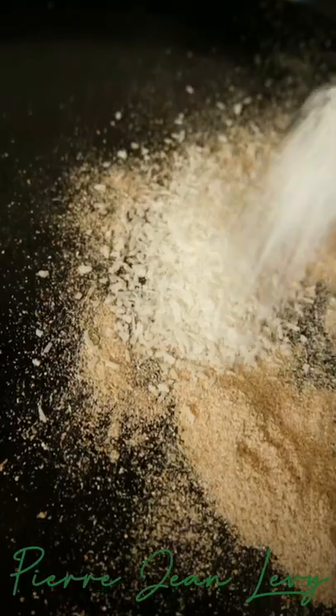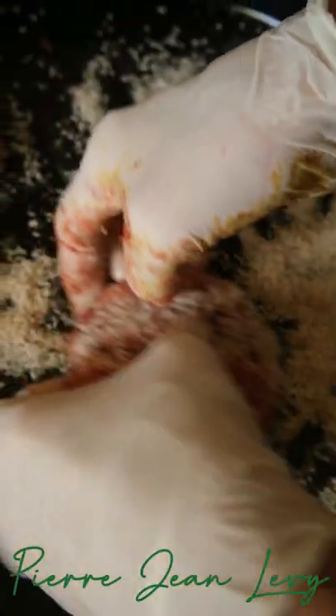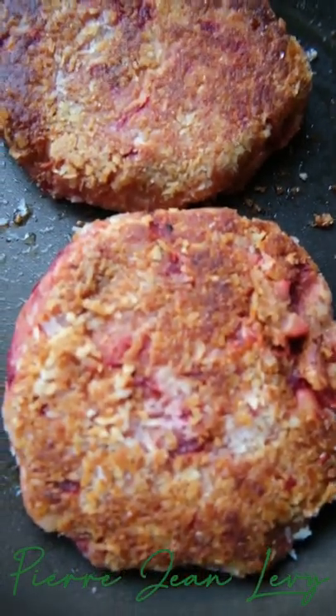Then strain and mash, add psyllium husk, grated beets, and peanut butter. Form the patties and roll them in coconut and oat bran before pan frying on low heat.